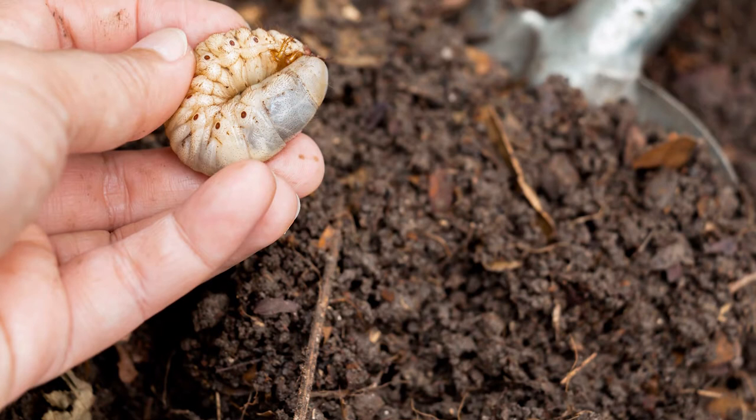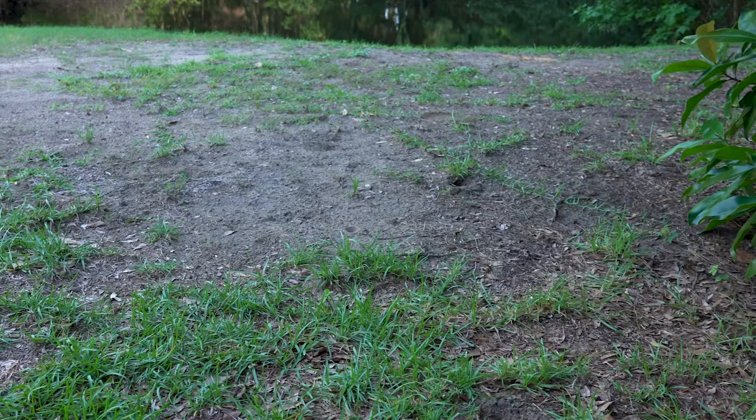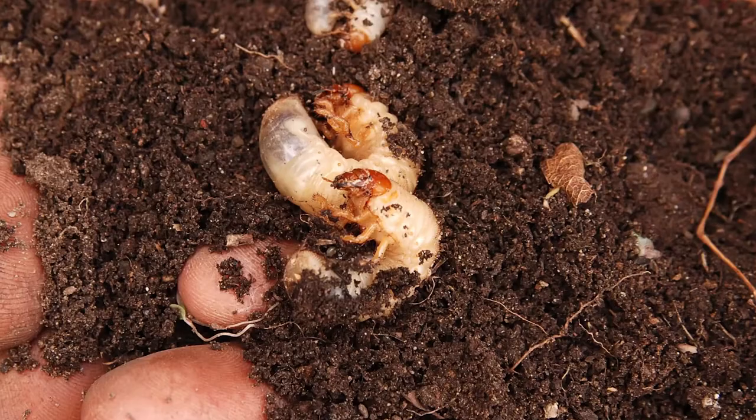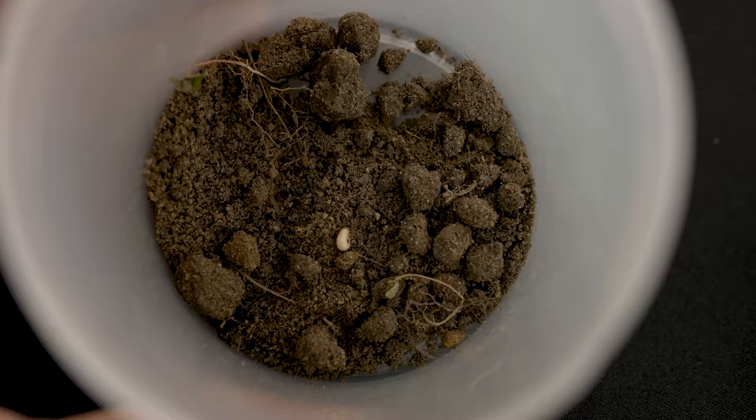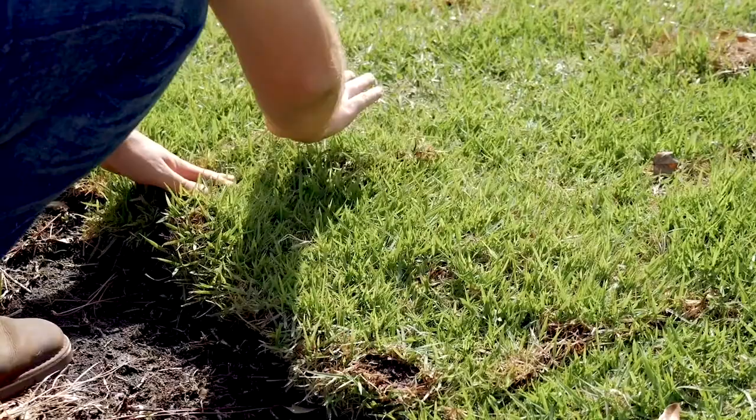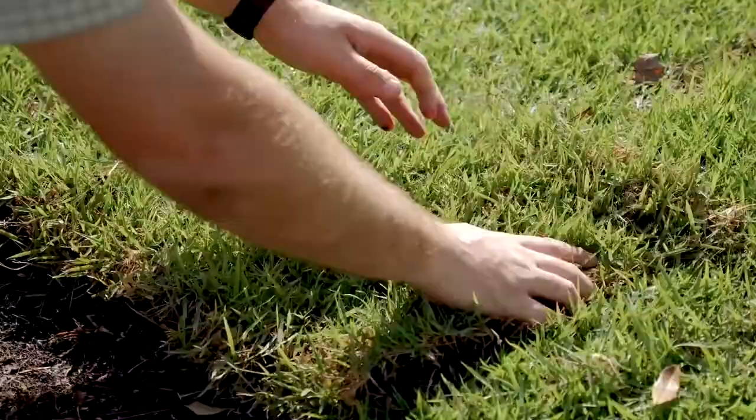Grub worms are little white grubs that feed on the roots of your grass, which can eventually kill an entire lawn. They are C-shaped and have six little legs located at the front of their bodies. Dying or damaged areas of grass may be caused by grub worms. Since the root system and plant bed have become weaker, grass may feel spongy or easy to lift up like a piece of carpet.